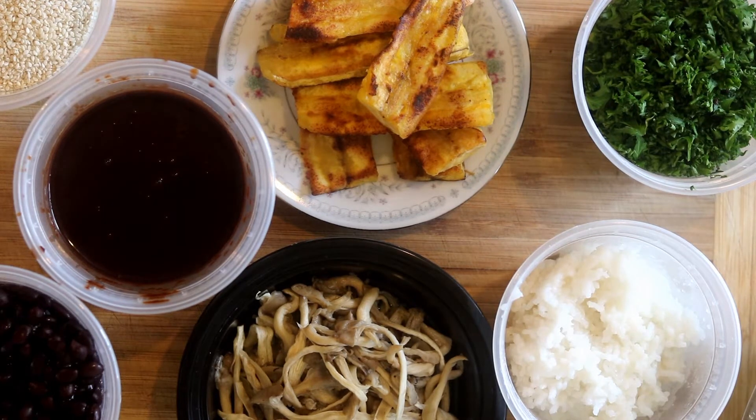So these are the ingredients I have. I have parsley, caramelized plantains, mole sauce I made, black beans I made, sesame seeds, white rice. The white rice is a little overcooked. I don't feel like remaking it.